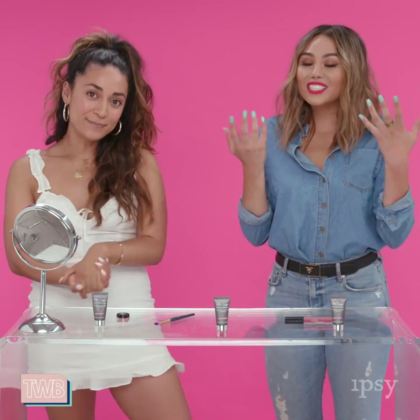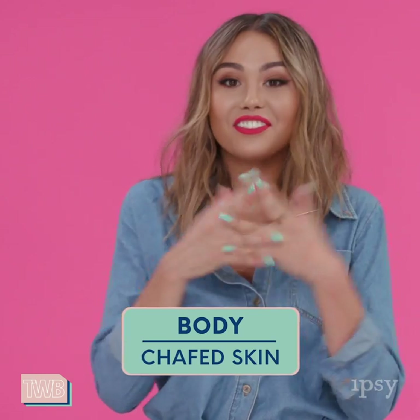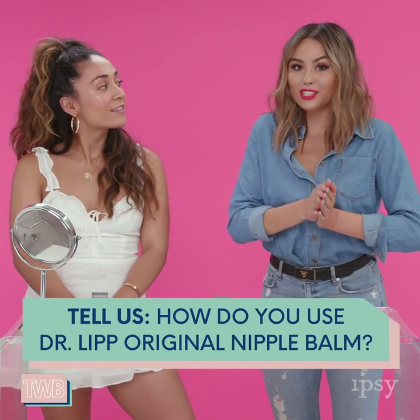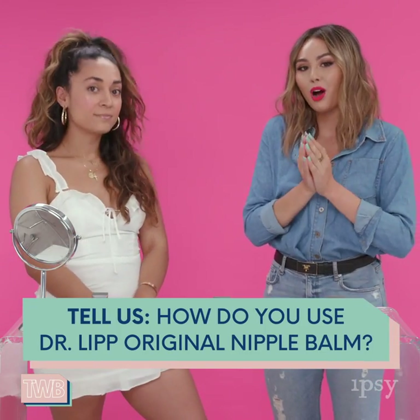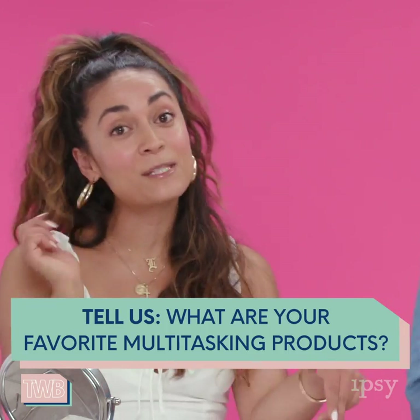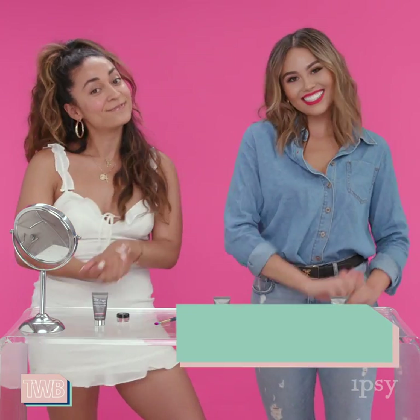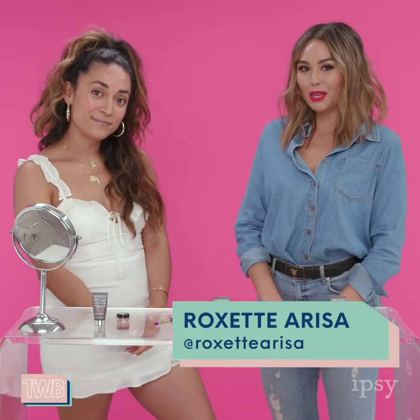And of course you can always use it on chafed nipples or anywhere else on the body that's feeling a little dry. Let us know how you guys use the Dr. Lip original nipple balm — I'm always on the hunt for multitasking products. Please let us know in the comments below what your favorite multitasking products are. I'm Roxette Arisa, thanks for watching This Week in Beauty with Ipsy.